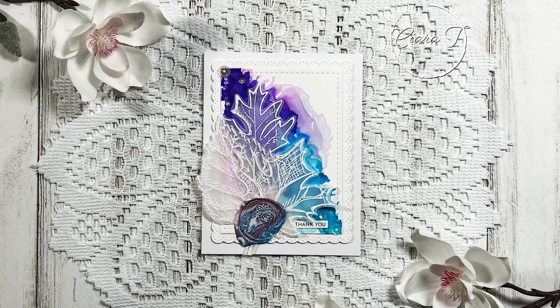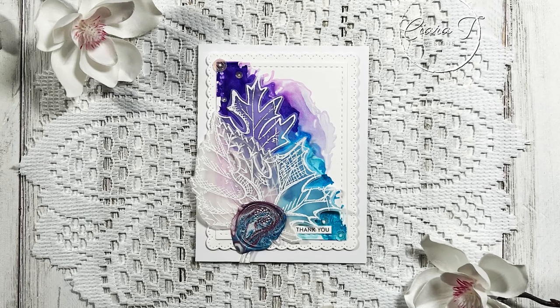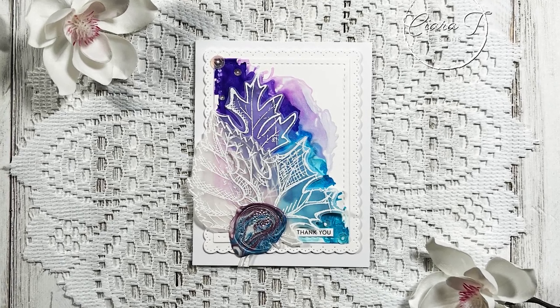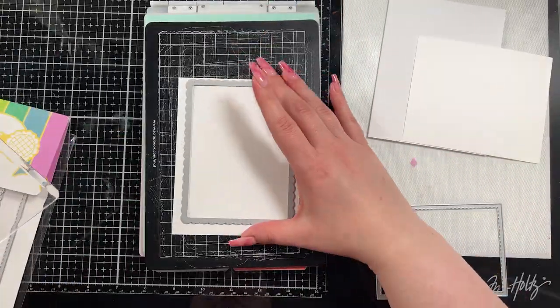Hello everybody and thank you for joining me. This is Sierra from Sierra Tea Designs and today I have another alcohol ink card to share with you, with a wax seal and some vellum details. I think it turned out pretty neat, so let's jump right in.